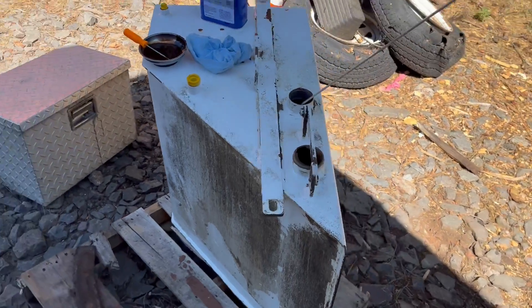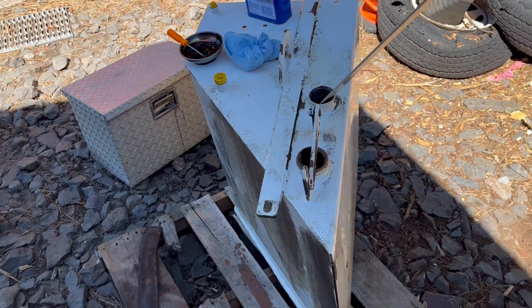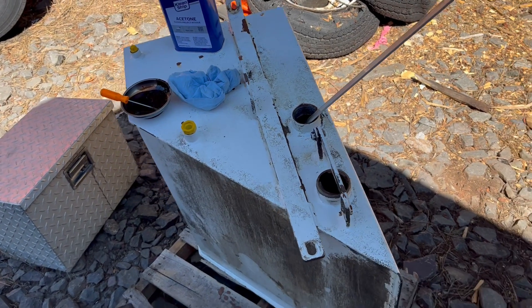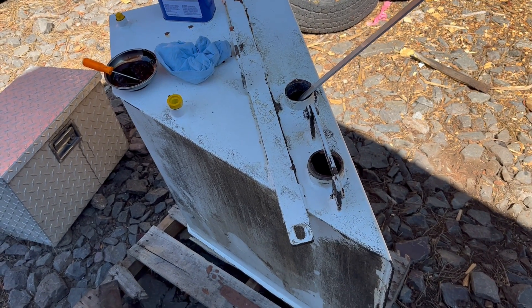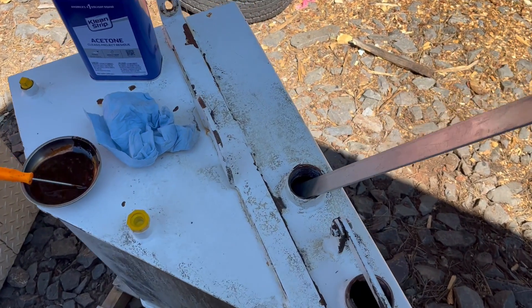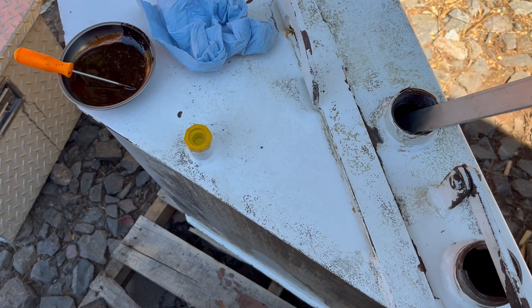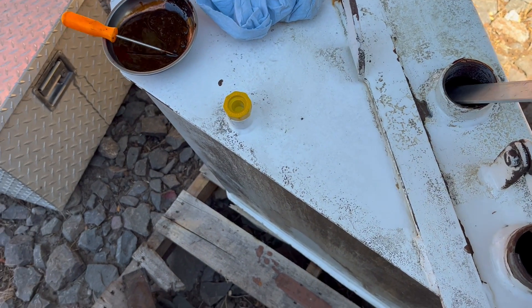This is a diesel tank out of a Bandit 200. The fuel sat in there for a long time — this thing just sat for years and it developed a lot of sludge. The fuel went bad, turned to lacquer, and this is how we clean them.